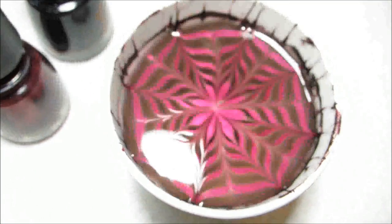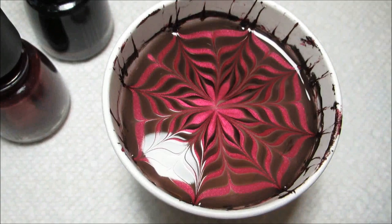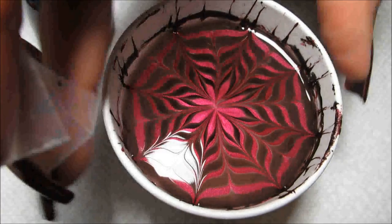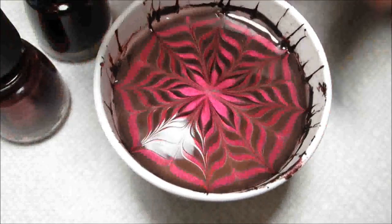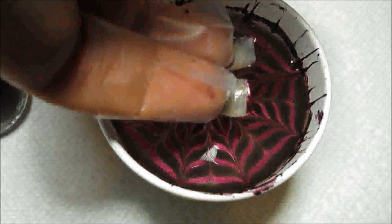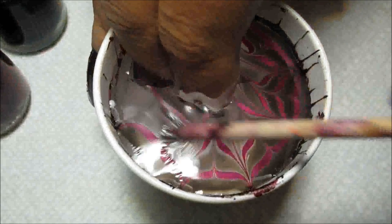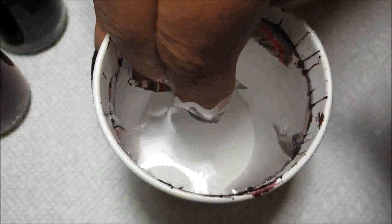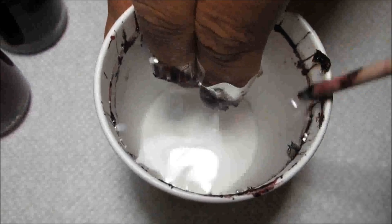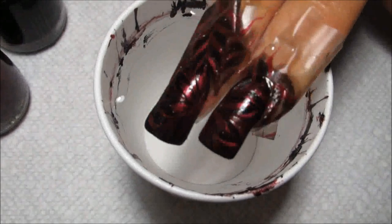Maybe because it reminds me of the poinsettia-inspired water marble that I did. But either way, once you have completed your design, I'm going to dip in your nails. I've got mine prepped with Don't Make Me Wine, and I'm going to give the cup just a little turn to get a better angle and line my fingers up right next to each other so that each gets about half of the flower design. And then dip in. Then with my orange stick, I'm going to reach in and clean up that excess polish so it doesn't stick to my nails when I pull out. And then when the surface is clear, just slowly pull out — and there's the marble design.